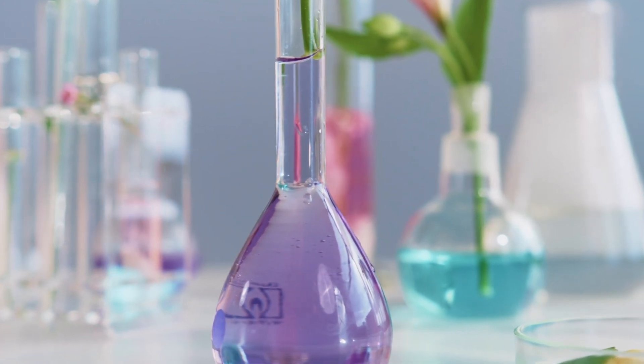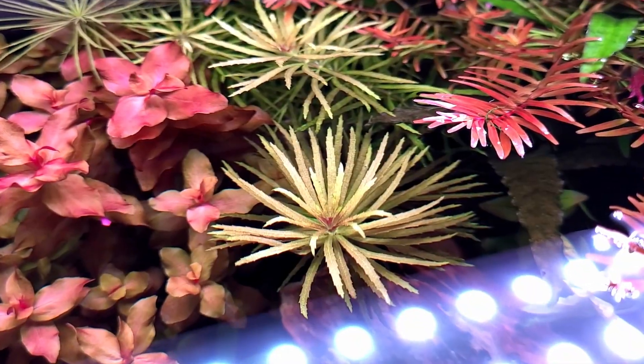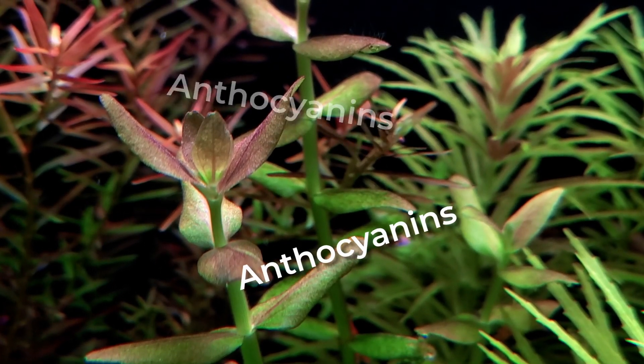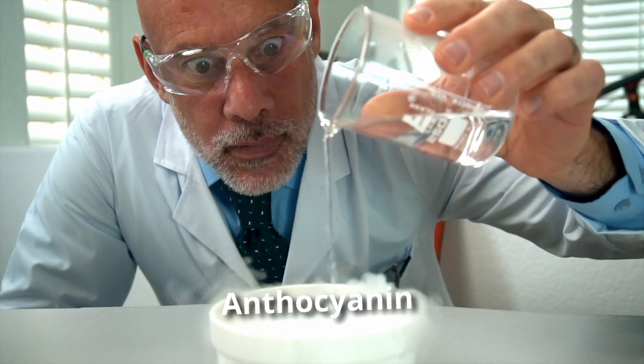Plants can produce a certain organic compound called anthocyanin. In various stress conditions such as high light intensity, UV radiation, and nutrient deficiencies, plants produce anthocyanins, which serve in protecting the plant by acting as an antioxidant. Our job is to find out ways to stimulate this anthocyanin.